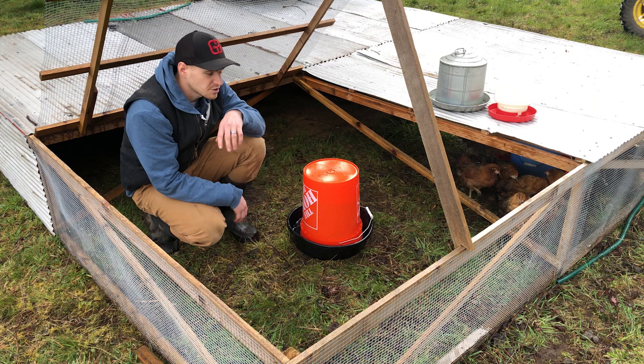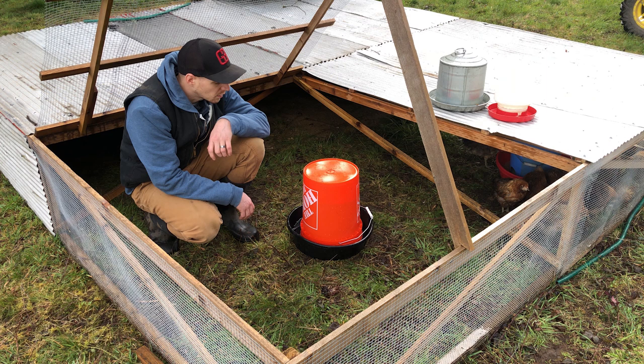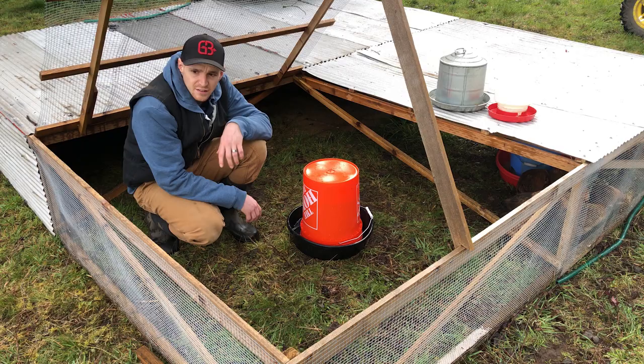It might take your chickens a few minutes to get used to it. They've never seen a waterer like this so they might be a little hesitant, but they'll get used to it. This is the type of waterer I use with my big laying hens and they love it.